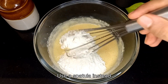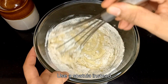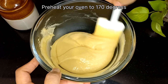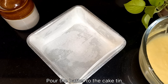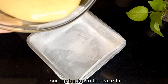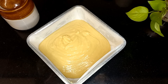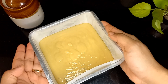Too much mixing will result in a hard cake — just mix enough to remove the lumps. Preheat your oven to 170 degrees. Now transfer the prepared mixture into the cake tin and tap one to two times to remove any air bubbles.